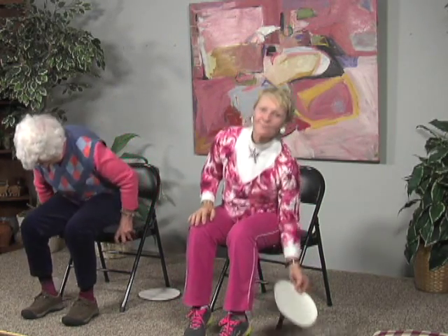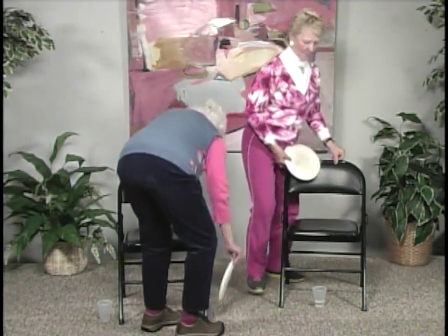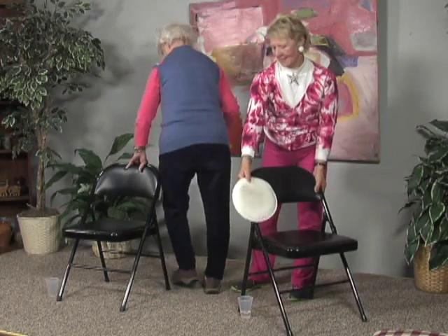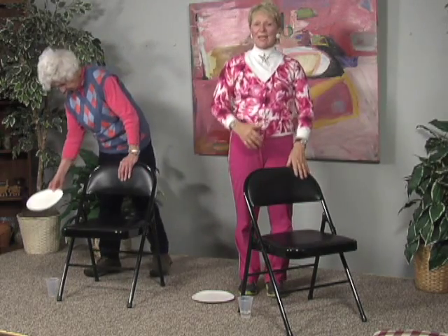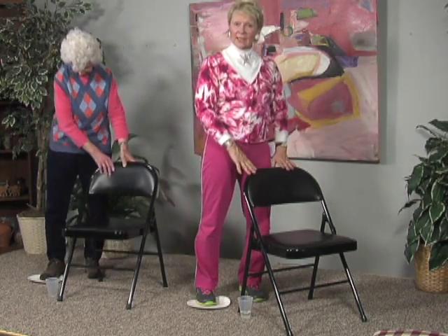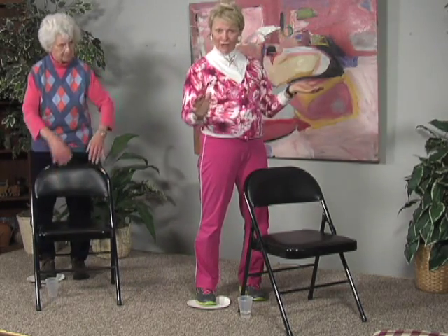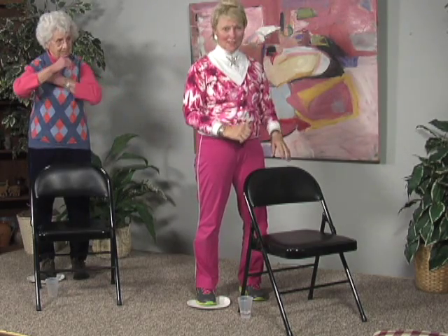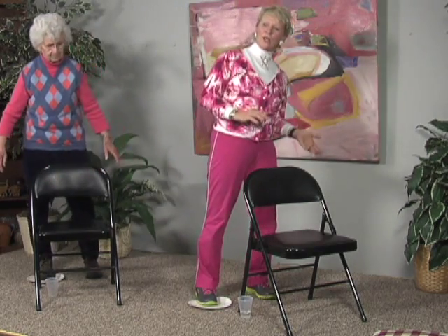Now grab our plates and stand right behind our chairs. We're going to take our plate and put it right down on the floor. Sometimes just moving these legs is a little bothersome, so we're going to make sure we have a little bend in your base knee, holding onto your chair or a counter top or the back of a couch — it has to be something that doesn't move. All we're going to do in the beginning is just transfer the weight from one side to the other.